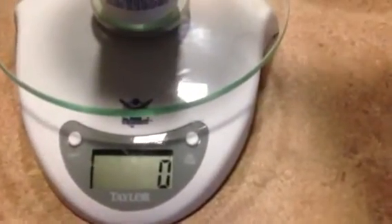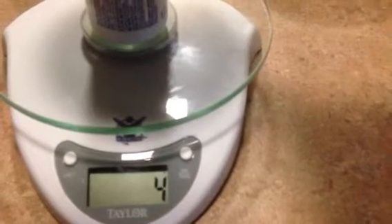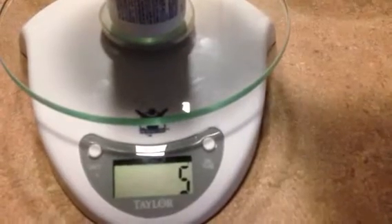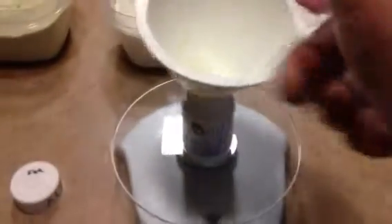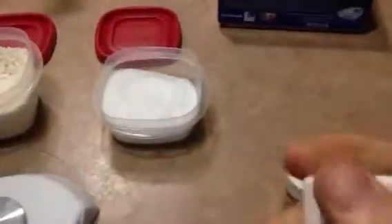That's it right there — 12 grams of calcium nitrate. I'll zero it out now and add 6 grams of Epsom salts. It's kind of hard to read, but I've got lids on each one — borrowing some of my wife's Tupperware. I need 6 grams of Epsom salts — magnesium sulfate. Five, six — we're there. This amount will do five gallons.